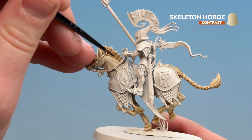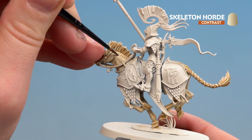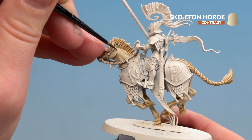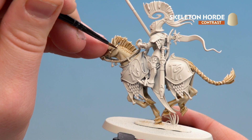Now for the dapple effect — just like in the previous colour scheme, start doing little dots, working your way around near the mane. Once those are dry I might do some smaller dots within the larger dapples to add more definition. It's also worth running some neat Skeleton Horde over the mane and the tail, and over any darker areas where you want to add more definition.